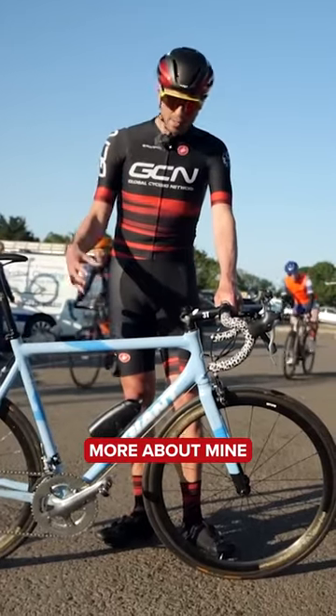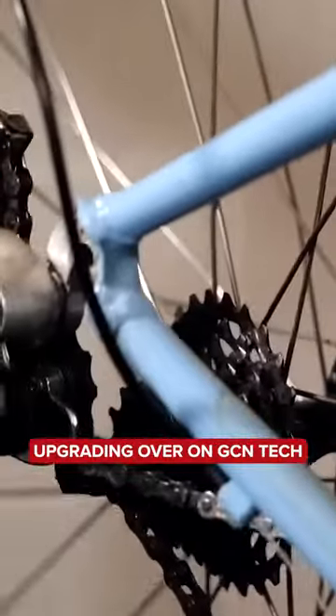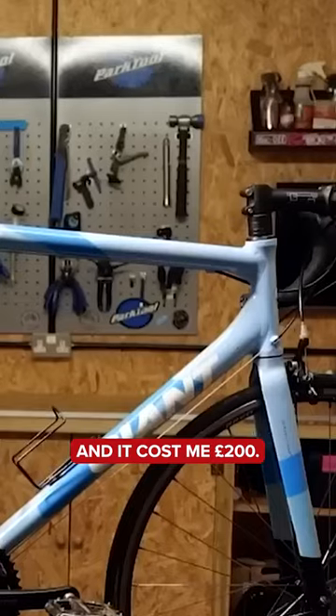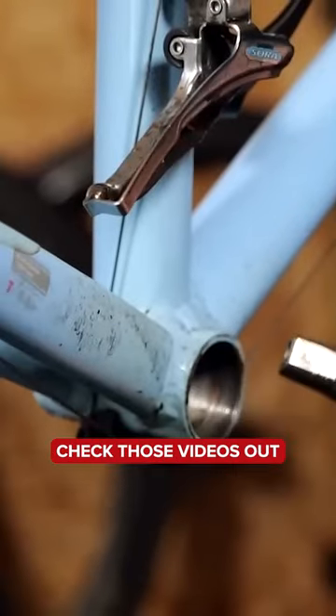Let me tell you a little bit more about mine. This is the bike which I spent the last few weeks upgrading over on GCN Tech. The original base bike is a Giant OCR3, and it cost me 200 pounds. Since then, I've upgraded other areas of the bike, and if you want to see what I've done, check those videos out.